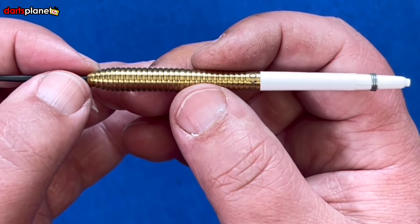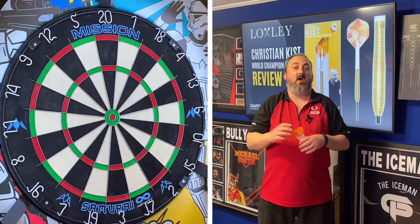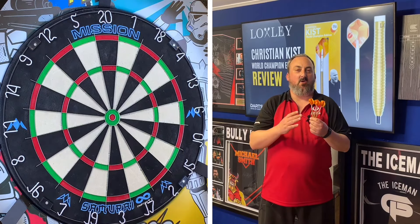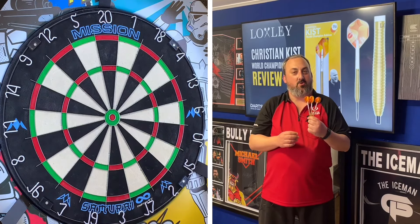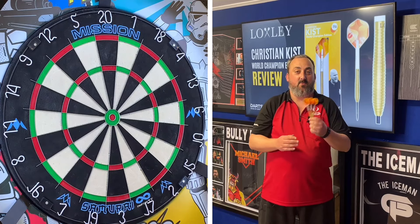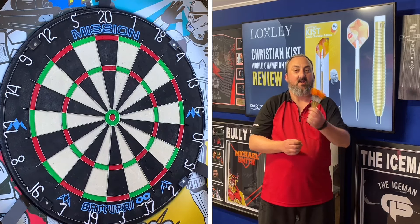So we're over in the dark room with the Loxley Christian Kiss darts. Like the look of these — it gives me a nice push point and they do look good in the gold. I'm going to have a couple of throws to get used to them before going into our practice routine. Let's see how we get on.